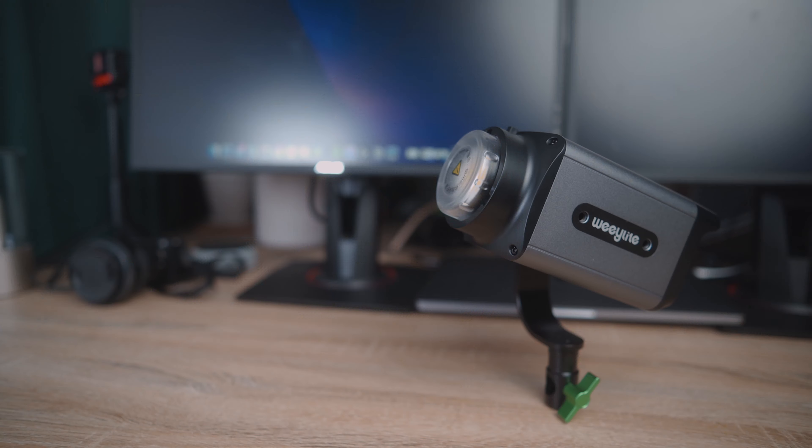It is more noticeable than the SL60W, but I don't think it's really a point of concern. If you're interested in checking out the WeLight Ninja 200, then you can do so through the link down in the description box below. And if you go through that link, you can use my code JUSTIN10 to get an additional 10% off of your purchase from the Viltrox store. This is of course an affiliate link, which means I will make a little bit of money on the side if you do decide to purchase it through that link at no additional cost to you whatsoever. It will however help me continue making videos just like this for you guys.